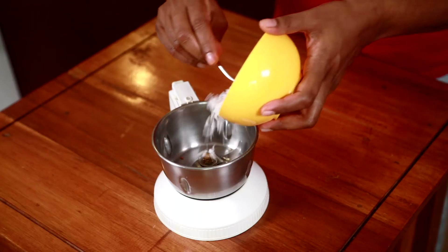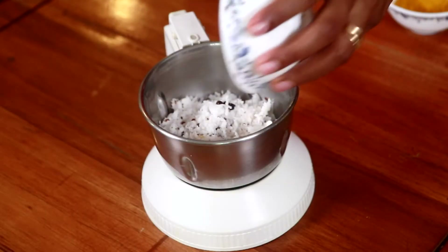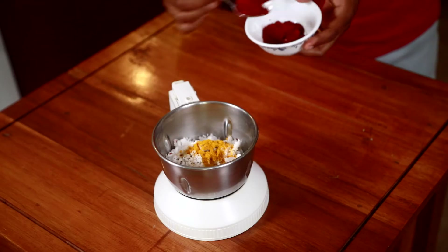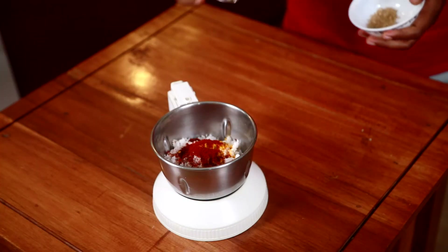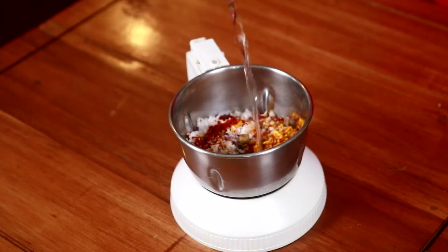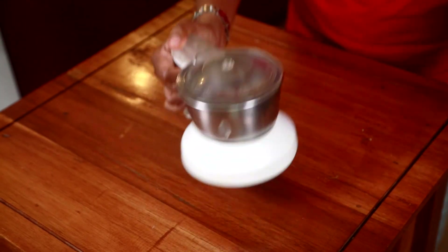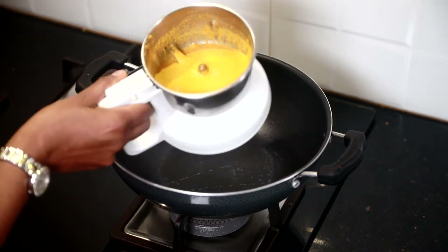Next I am going to add freshly grated coconut, 4 peppercorns, ½ tsp turmeric powder, 1 tsp red chilli powder, and around ½ tsp asafoetida or hing. You can also use black hing if it is available. Add a little water and now I am going to grind it into a smooth paste. As you can see, our masala is ready.